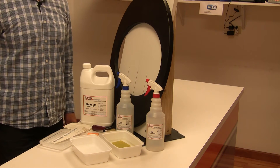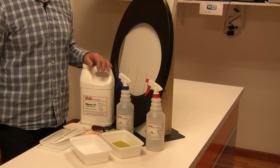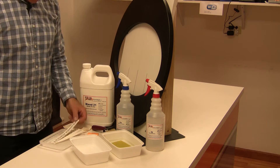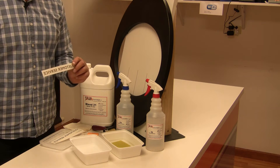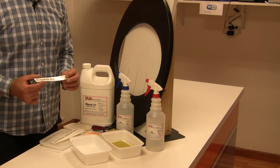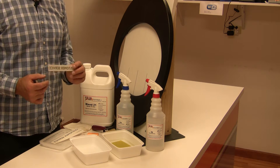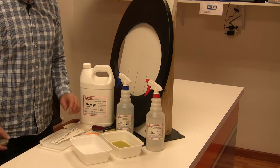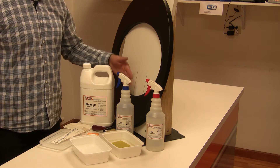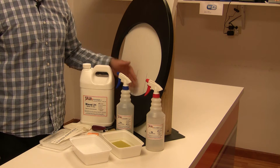Hi, this is Chris Dixon with Tag Technologies. We're set up here to show you the application process for decorating the OO ring using the transfers which we made for you. All the transfers have been cut to the same size, so our fixture here is going to allow for a quick and easy placement of the application, centering the transfer or the ink on the height or the thickness of the material.